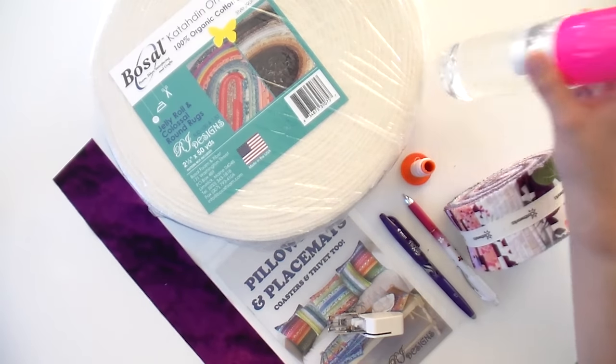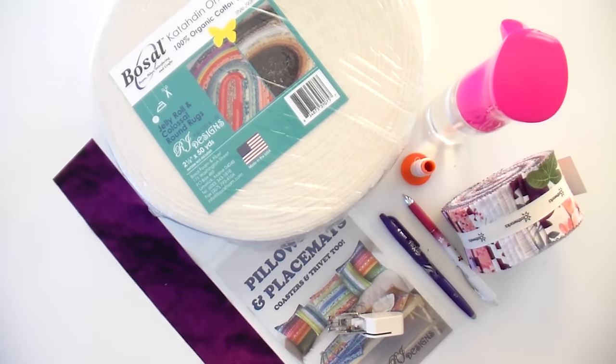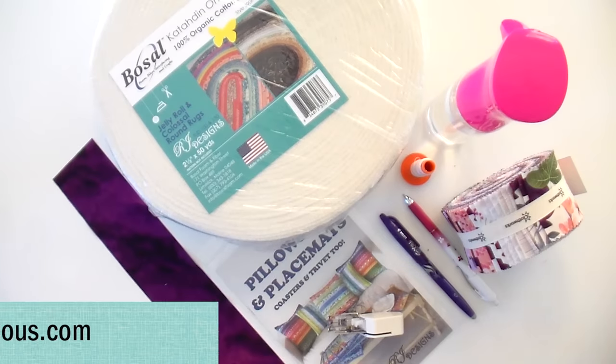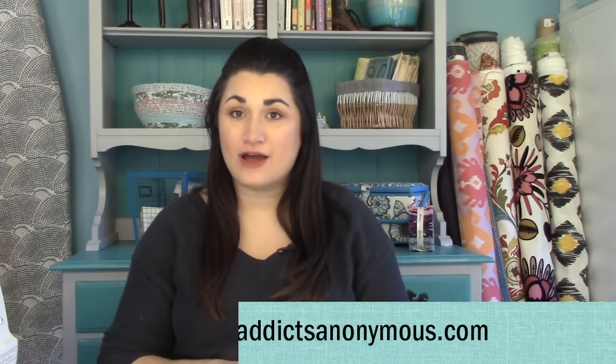You need an entire spool of Aurifil 50-weight thread — I've been through the majority of mine already, so you do need the entire 1,300-meter spool. All these products will be linked in the video description. It's also helpful to have a little bit of spray starch or a water bottle around because sometimes the strips get a little wonky and we need to straighten them out before sewing them together, or they will forever be wonky and your placemat won't look as good as it could.